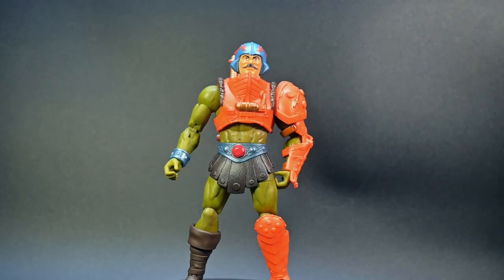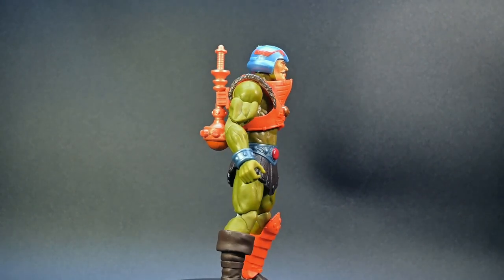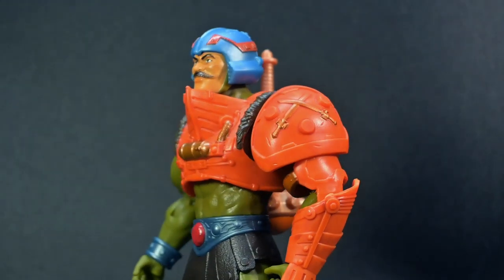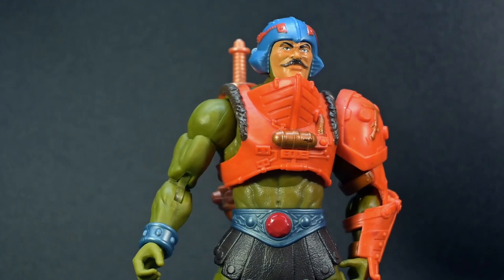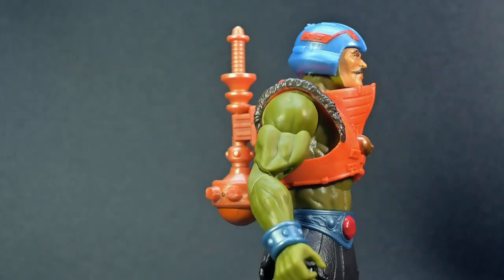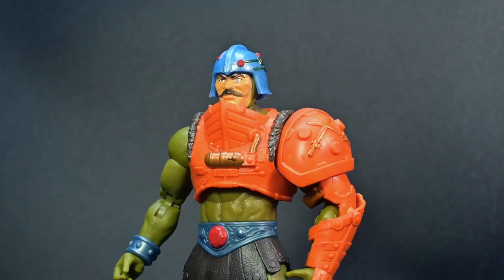Get ready for a journey into the heart of Eternia — it's a thrilling time to be a Masters of the Universe fan. Whether you've been a fan since the 80s or you're being introduced to a new generation, He-Man, Skeletor, and the mysteries of Castle Greyskull are alive today as we unveil the action-packed adventures that come with the new Eternia Man-at-Arms figure.